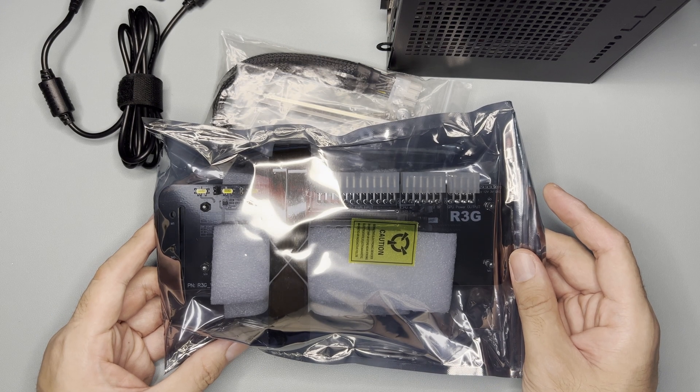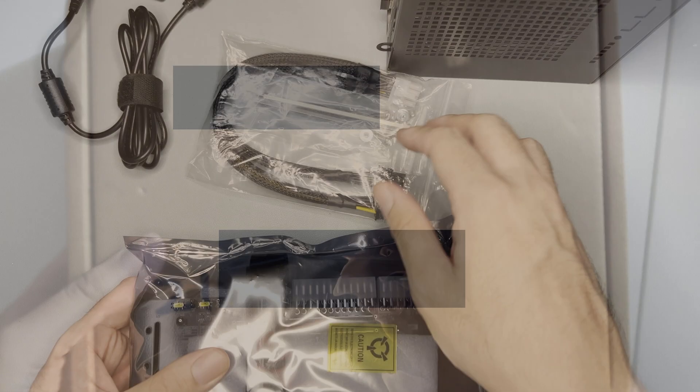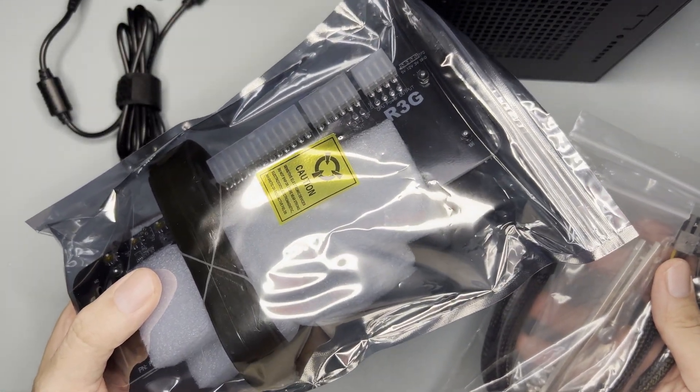It came in a brown box with my real name and order number from them. ADT-Link is a reputable brand that doesn't care about packaging. Anyway, these were the contents of the box — the unit itself for the M.2 NVMe PCIe x16.